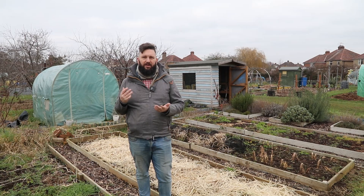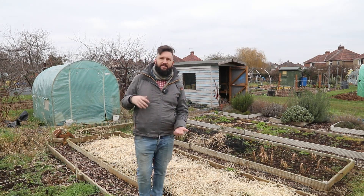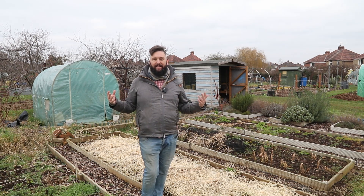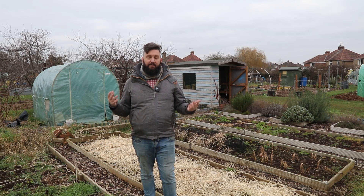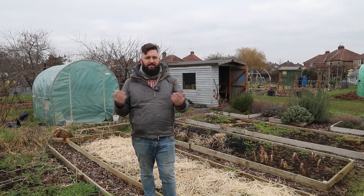Hello there, thanks so much for tuning in. I'm Tim and this is My Carbon Coach — a channel all about sustainable living, from allotment life and my blunders figuring out how to become more self-sustainable and grow things for myself, through to shop life in my very own little eco shop here in Taunton that I founded almost 18 months ago now.